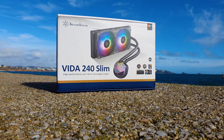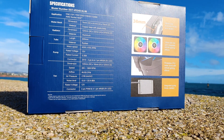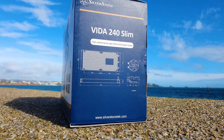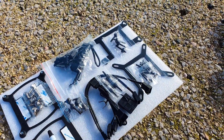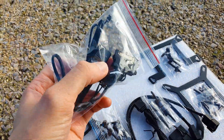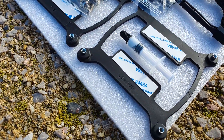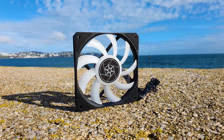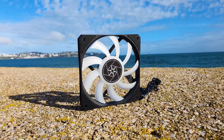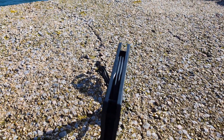We have the classic Silverstone livery and packaging with everything you need to know about the AIO, highlighting of course the slim nature of it. Regarding accessories, you are covered for most scenarios, including if your motherboard doesn't have a 5V ARGB port available. The Vida Slim 240mm AIO supports all of the modern Intel and AMD sockets, including the LGA1700 and AM5.